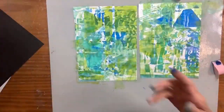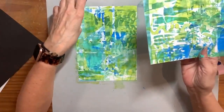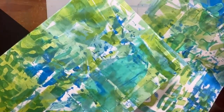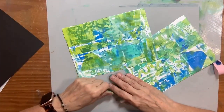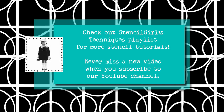I hope I have shared some tricks and tips with you regarding stencils and making papers to use in your artwork. I love these two batches of stencils that we introduced in November and December. Thank you so much for watching. Do you want to make more art with stencils? Just check out Stencil Girl's Techniques playlist for more tutorials, and never miss a new video when you subscribe to our YouTube channel.